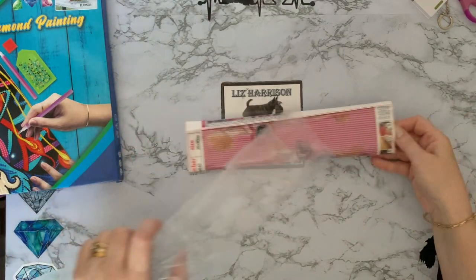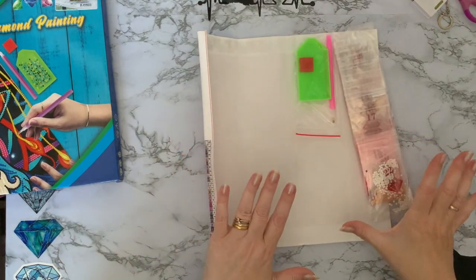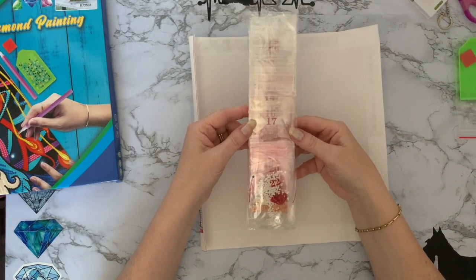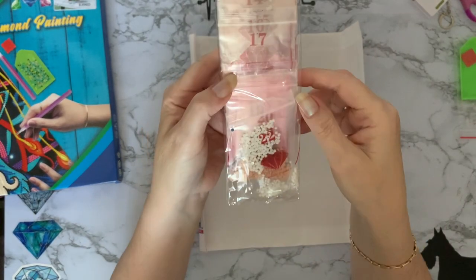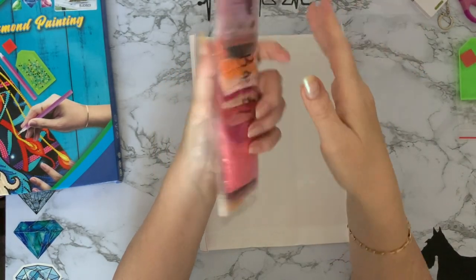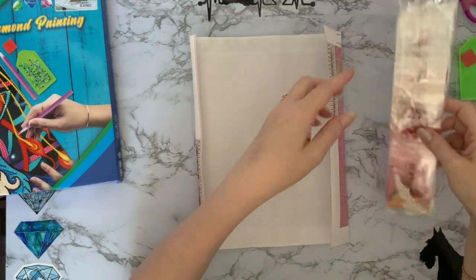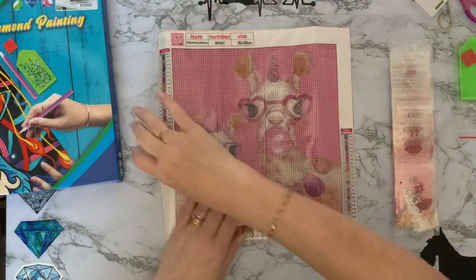Let's have a look at this one first. This is a 30 by 30. We have a basic toolkit — pen, butt and wax. We have grip seal bags. Looks like we've got 22 colours and it's the lovely packets with the diamonds on. I do like these with the diamonds on — it just makes it extra special. We have got the canvas number on the bags on the outside packet as well, which is good because they don't always do that. If you get your drill separate to your canvas you might lose them.